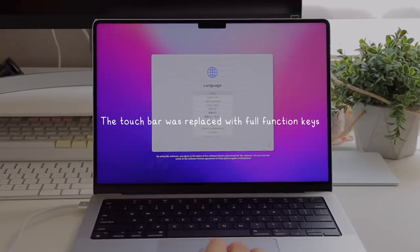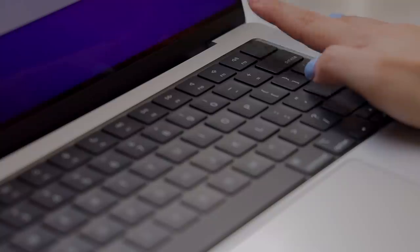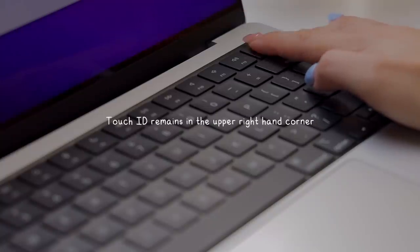As for the keyboard, the touch bar was replaced with full function keys, which I think is a lot more convenient and easier to use, and Touch ID still remains in the upper right-hand corner.